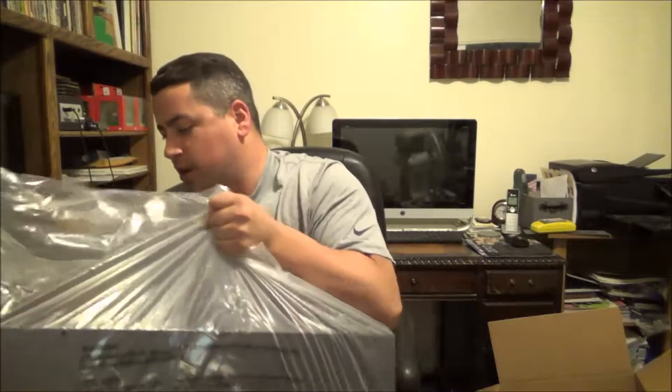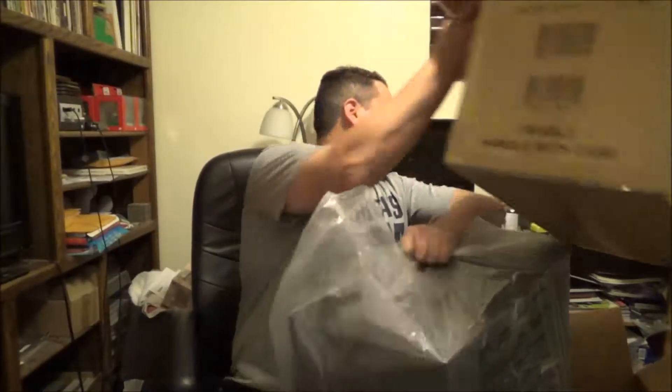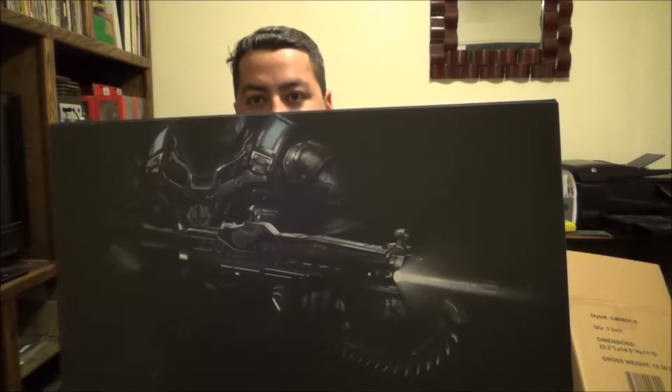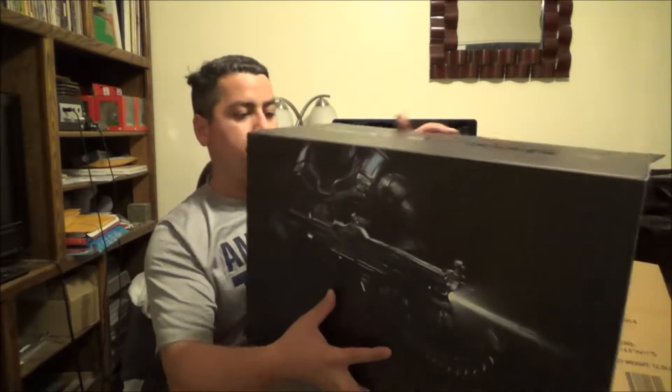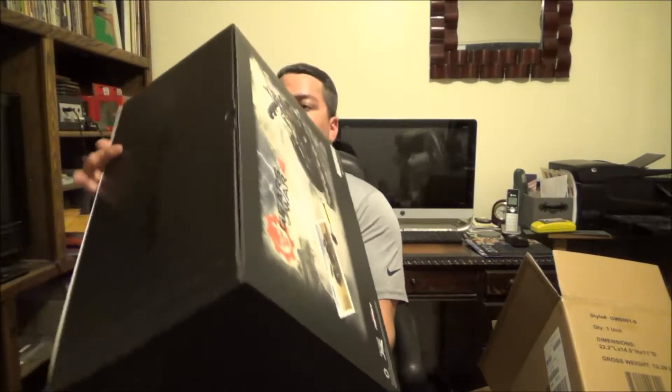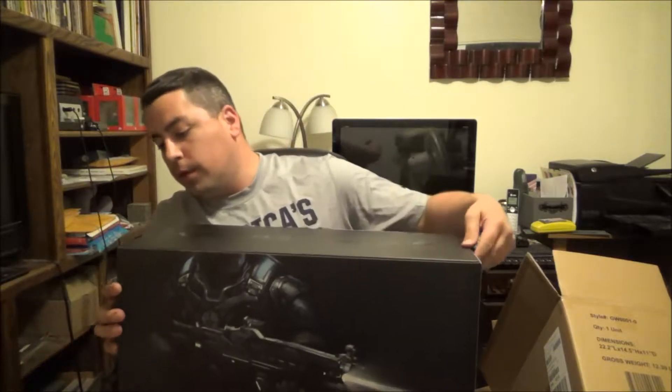Let's see if I can get this box out of this box. This is like a record of how many boxes can be in a box — it's like the Russian nesting doll of boxes. It came in a clear plastic bag with a nice piece of cardboard to protect it. Here it is — you got JD right there holding the Lancer. On the back side it gives you a nice illustration of what you're getting: a frag grenade keychain, a lithograph, and an exclusive Gears of War 4 11-inch JD statue.